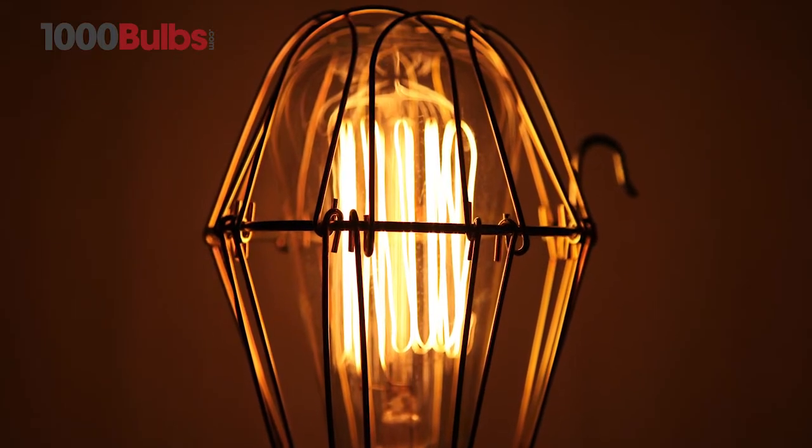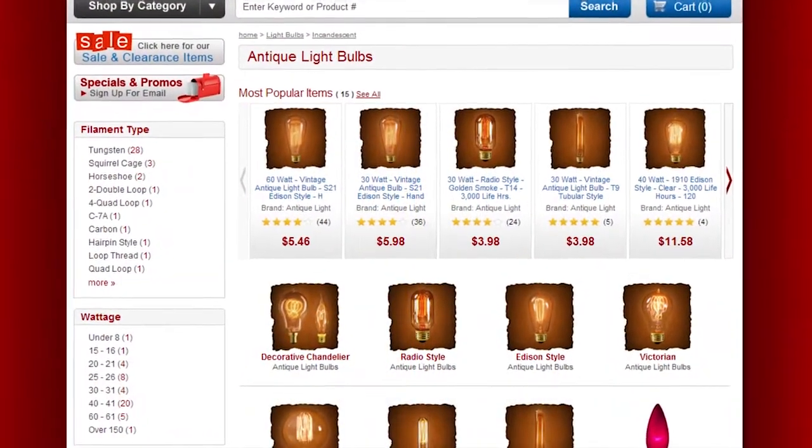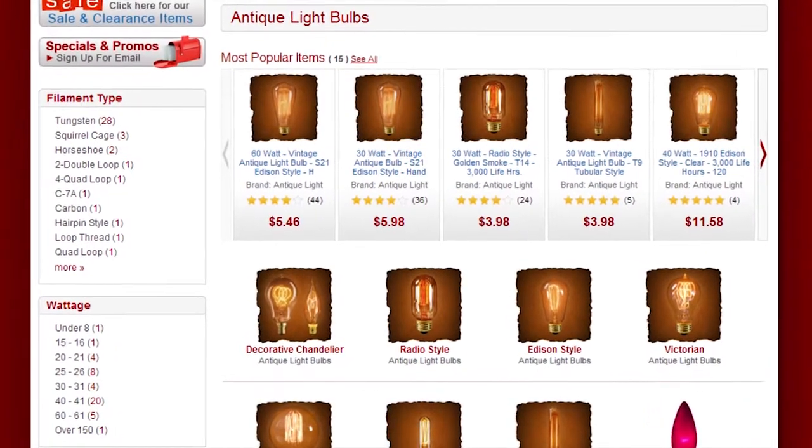The only limit is your imagination. For all of your antique and vintage lighting needs, visit 1000bulbs.com.